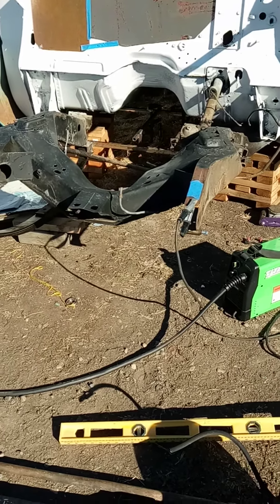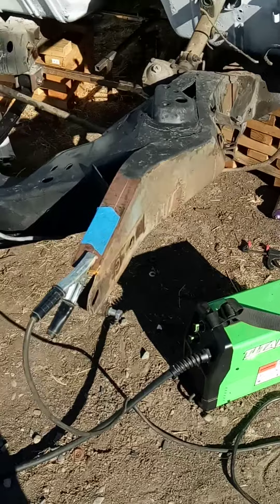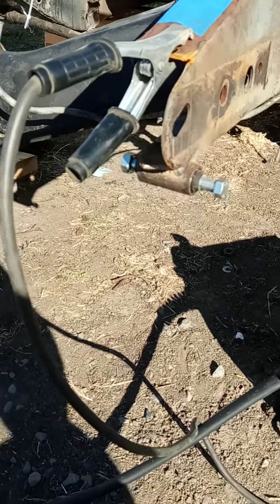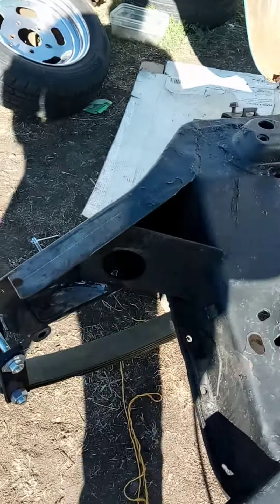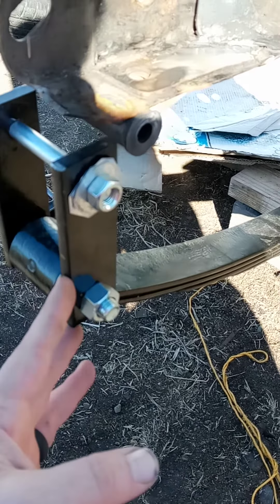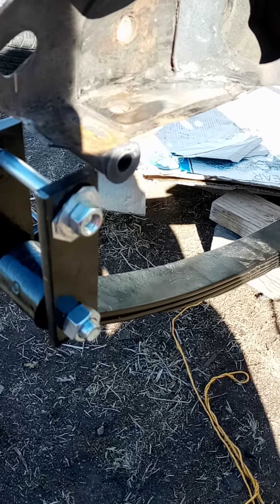This is how I'm setting up my straight axle. I had this on here once before, but I welded these perches in the wrong location. I didn't have them straight up and down like this — once there's weight on it, because leaf springs get longer and flatter when there's weight on them.